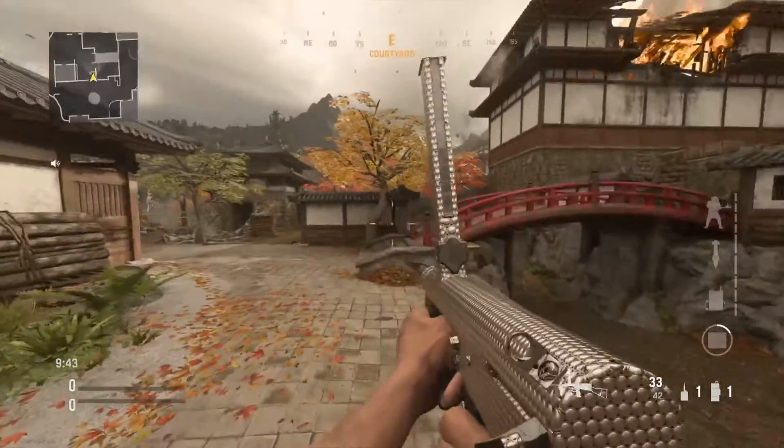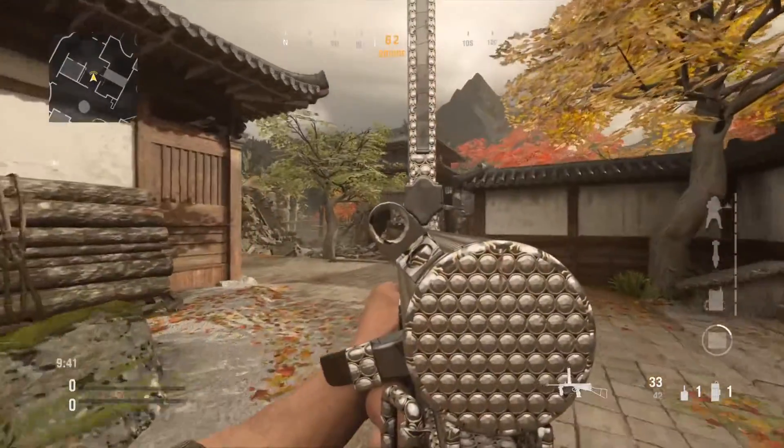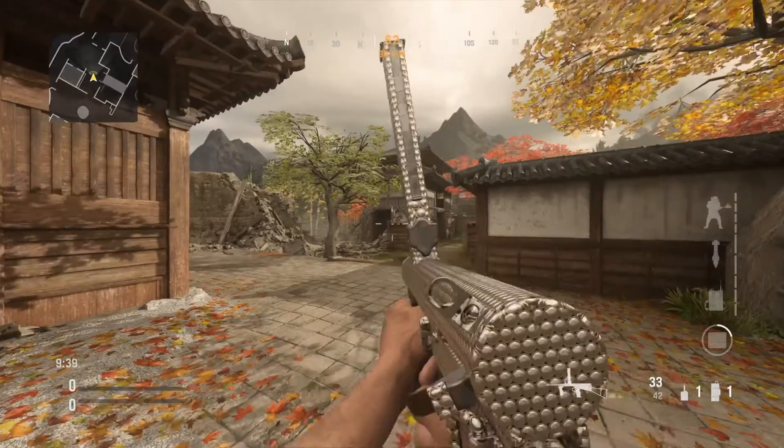And this guys is the Ovener SMG gun, it's called the Oven gun. Looks pretty nice.